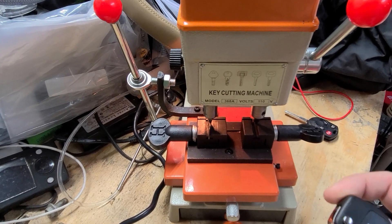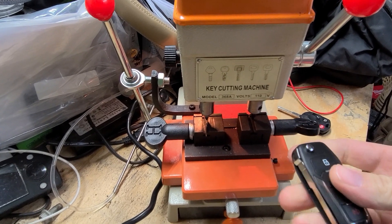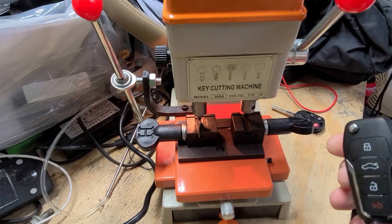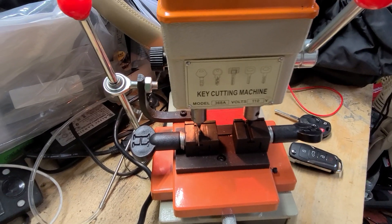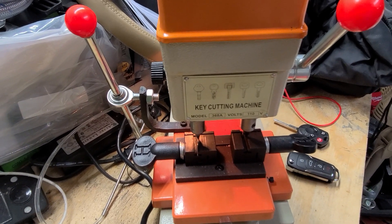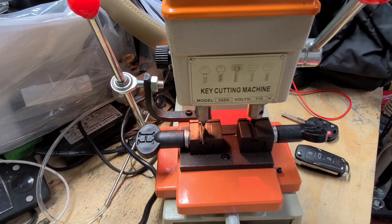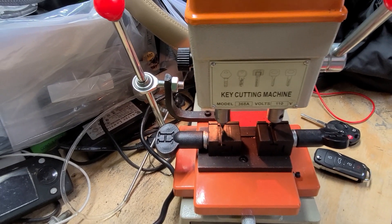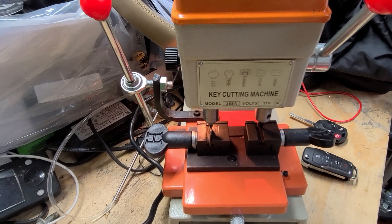I picked up a couple of these switch key fobs on eBay — about $16 a piece, and reviews on them are pretty good. They need to be cut. Ace Hardware didn't want to cut them, and I didn't want to take it to a local locksmith due to past experiences with them charging quite a bit and preferring to only cut their own keys. So the only real option was to cut our own keys.